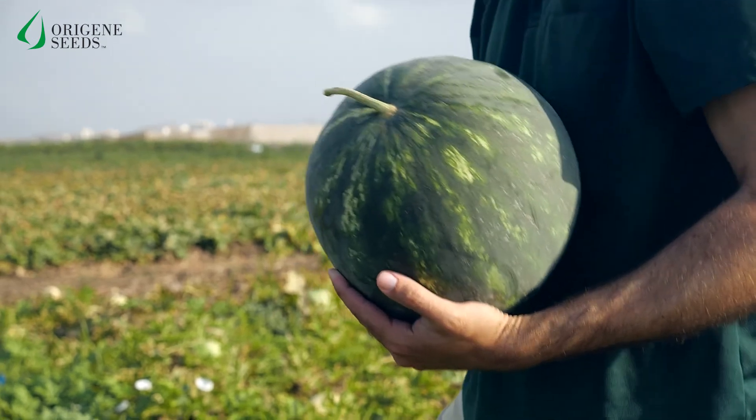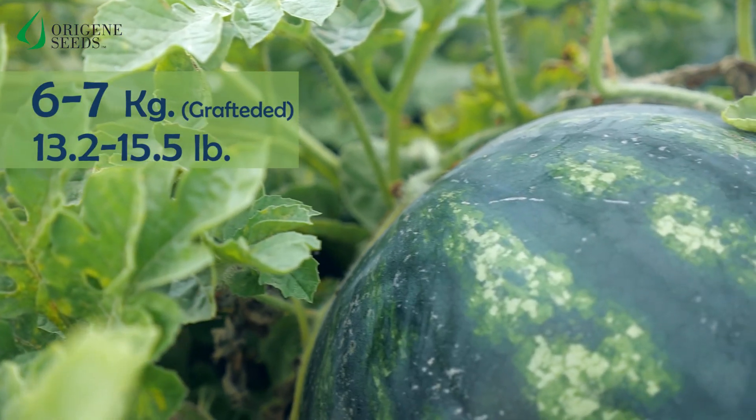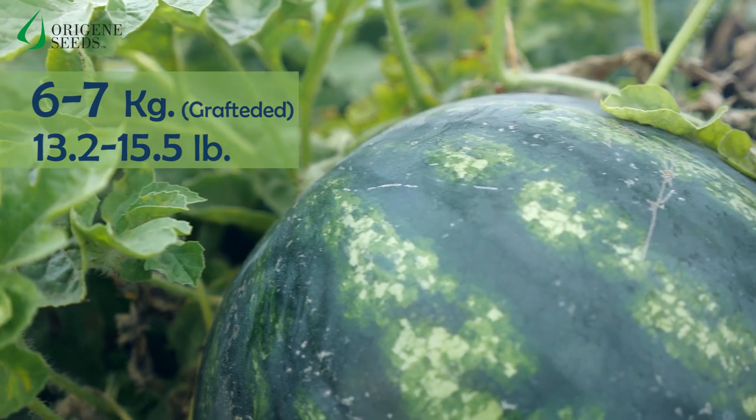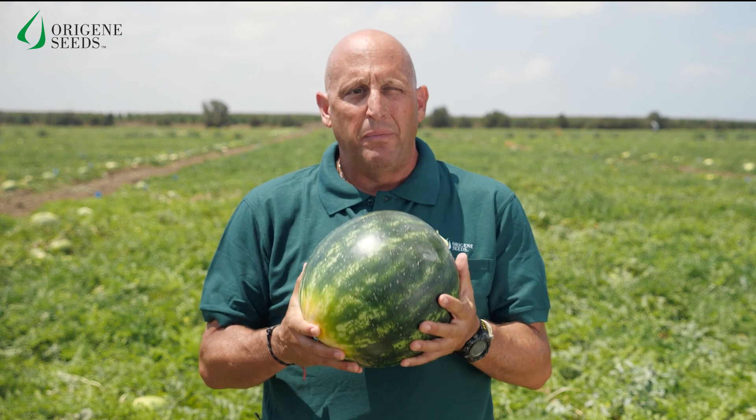The La Jolla is a medium-sized seedless watermelon, five to six kilograms in weight, and when grafted, six to seven kilograms. With the unique size of the La Jolla, you can finally fit the watermelon into your refrigerator without having to cut it up in pieces.